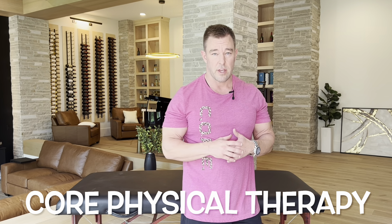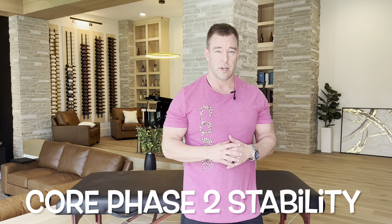This is Mark Rathkin with Core Physical Therapy and Sports Performance bringing you another video of the Core Stability Series. This is phase two, the beginning slash intermediate phase of stability training for our core musculature, for athletes and our active population.